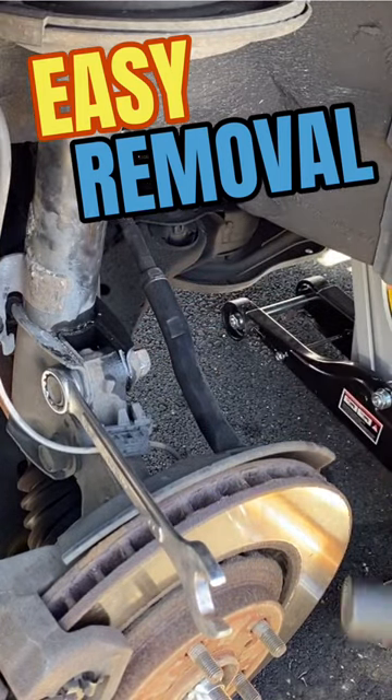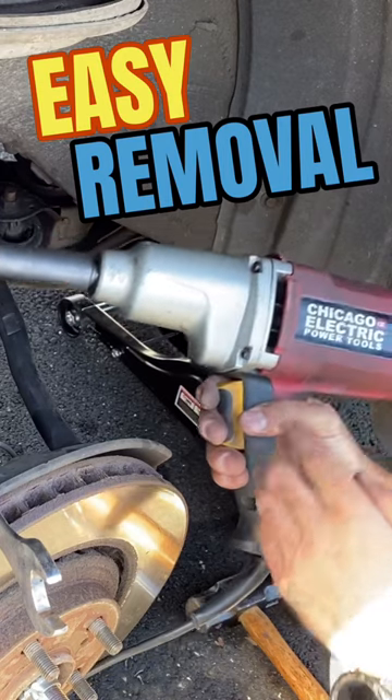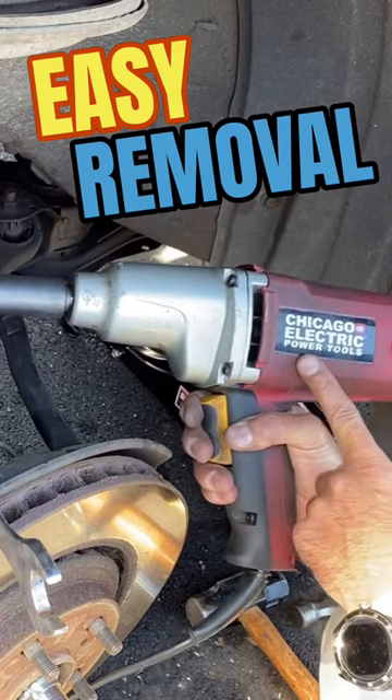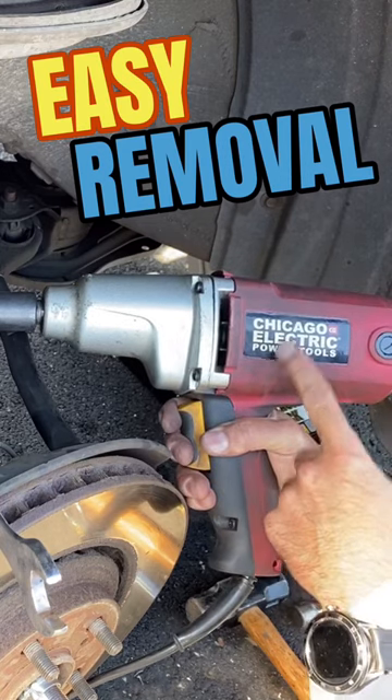Couldn't get it to budge even with a breaker bar, so I'm going to use this electric impact wrench that I have here. If you want to see a product review I did on it, I've used it on a lot of jobs — it works really good. I'll have it down in the description.